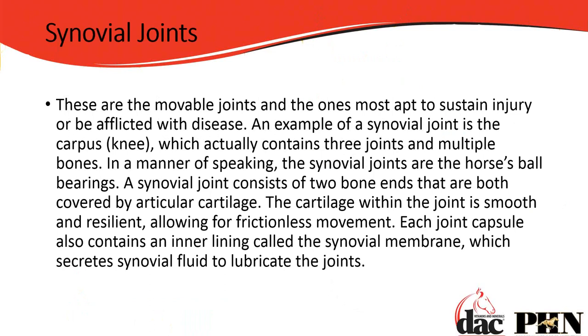If we think about the joints, there are different types. There are synovial joints, and we will come back to these because these are the most important when it comes to feeding a joint supplement. These are the movable joints — the ones most apt to sustain injury or be afflicted by disease because these are the moving parts. An example of a synovial joint is the knee, which actually contains three joints and multiple bones.